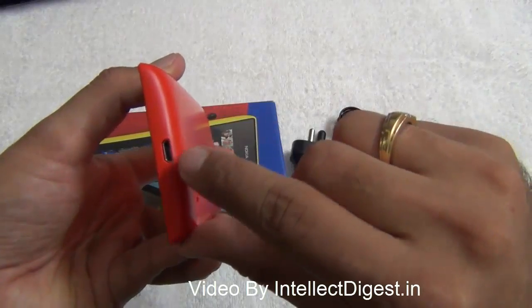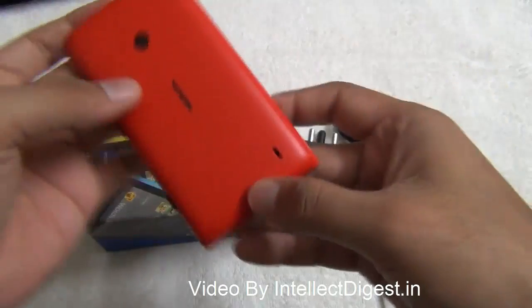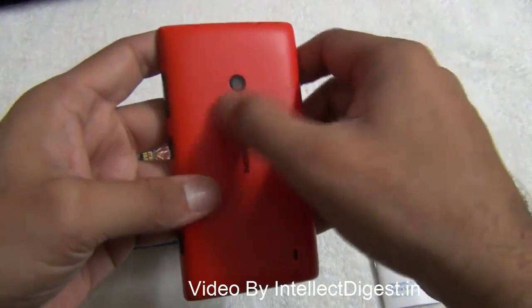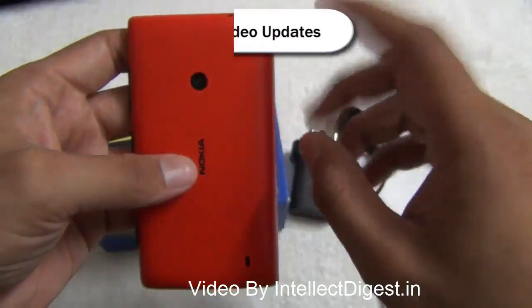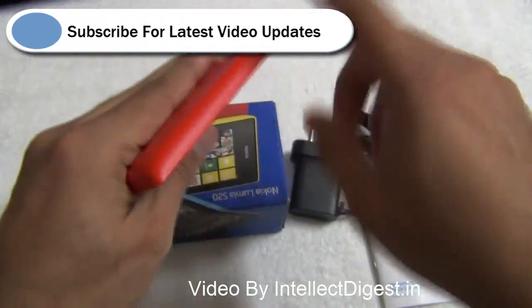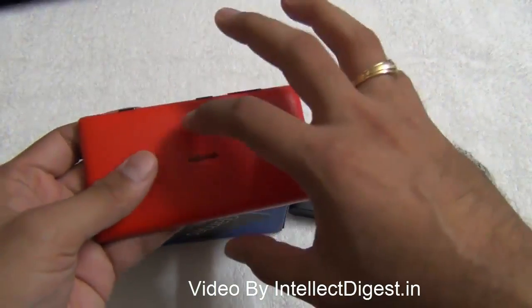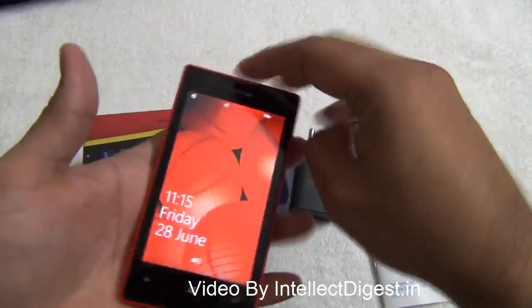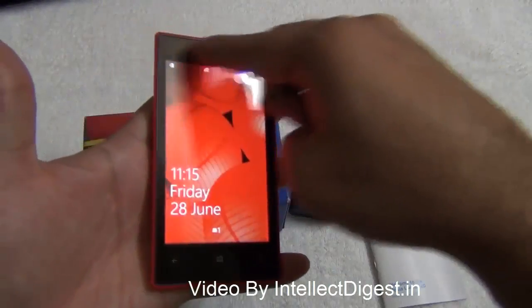There is a small micro USB port for charging and data transfer on the bottom. On the rear you have a speaker mesh, Nokia branding, and a 5-megapixel camera with autofocus but without flash. The left side is totally clean. The edges are tapered or bent, giving a nice curvy feel, whereas the front has a sharp rectangular finish, so it looks good overall.